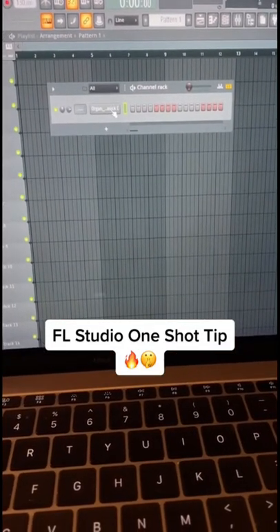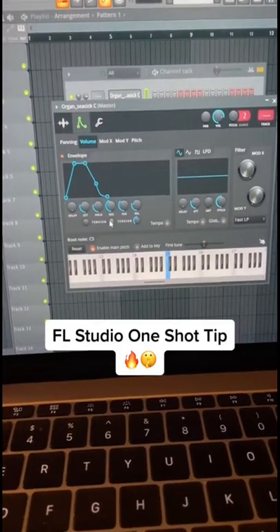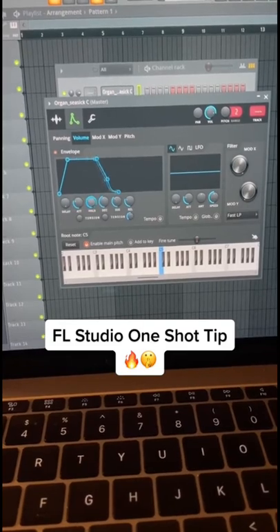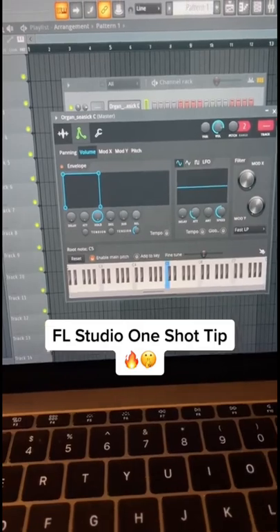To fix this, all you're going to do is click on your one-shot and then click on the envelope tab up here, and pretty much just turn the hold all the way up and turn all these other knobs down. And it's going to look like this.